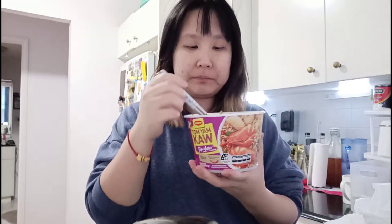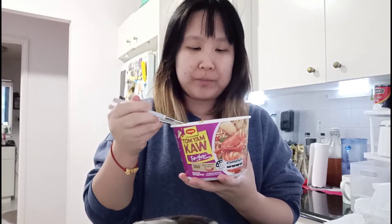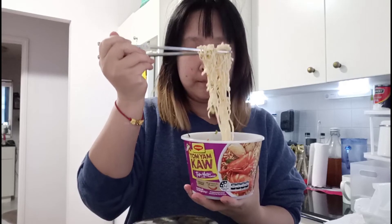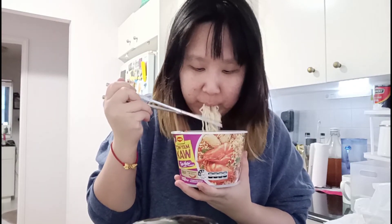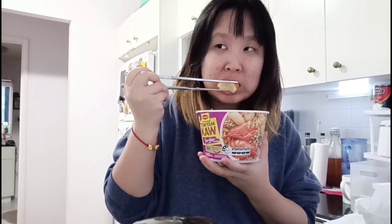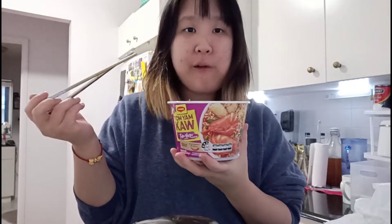I know what's missing — the taste of lemongrass. When you eat Thai cooking, especially the soup-based ones, they usually have a strong lemongrass flavor and it's so delicious — it's what makes the soup feel specifically Thai. I can't really detect the lemongrass taste in this one. It's still good though, and I finished it — no problem.